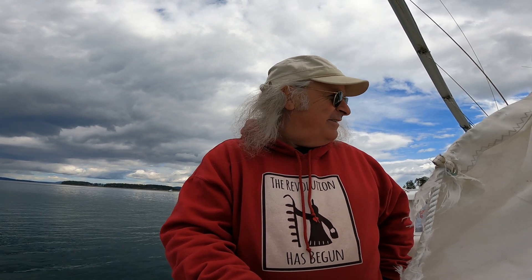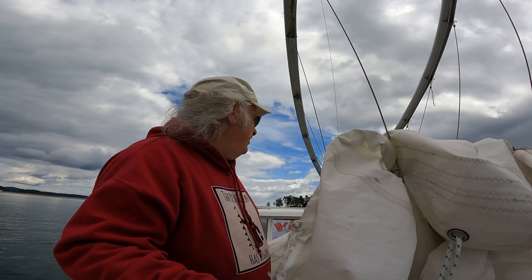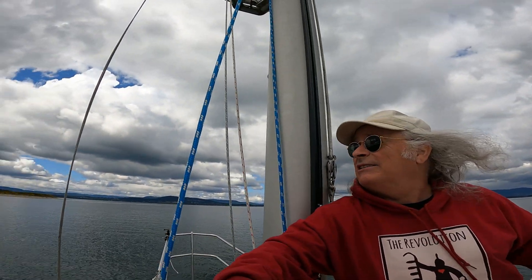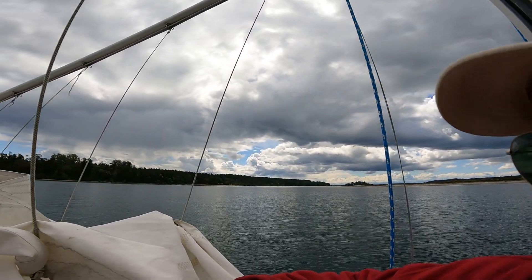Wish me luck. God, it looks awful out here. I think I'm just going to put a cover on the sail — oh, it looks fine there actually. Looks bad this way though. See the big clouds coming in. Raining over there. I don't like the rain.